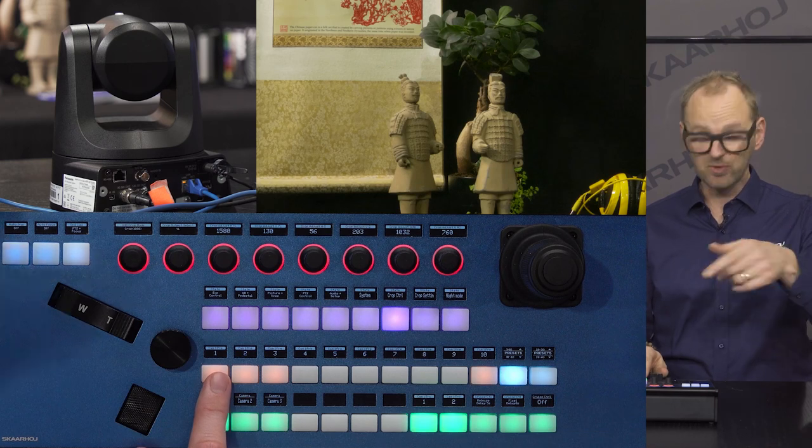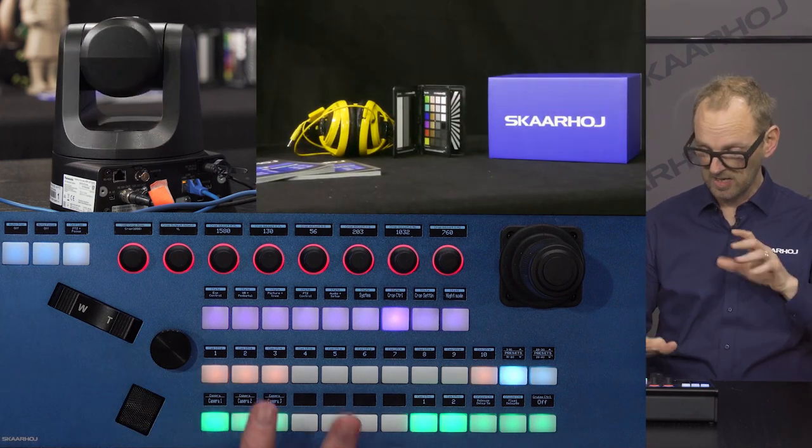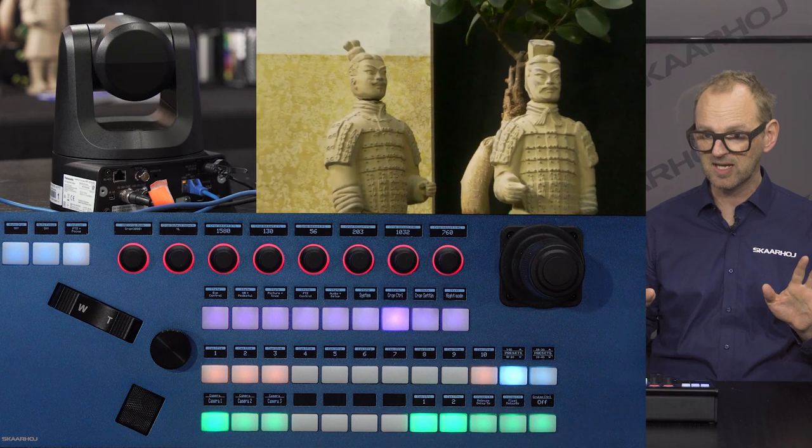So let's just do the preset recall. I'm just recalling that preset — and I recall the preset we had before. That was good.